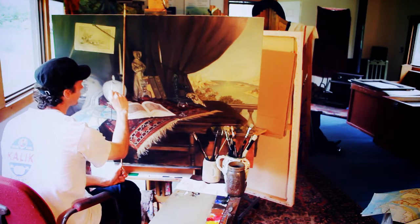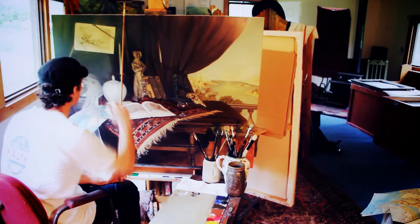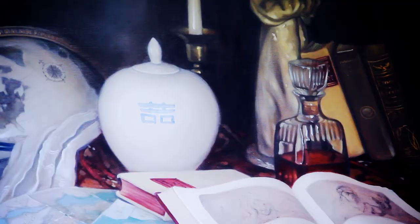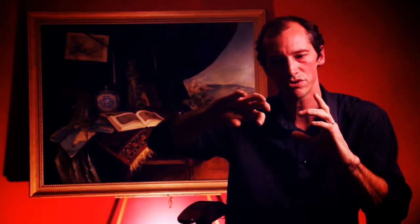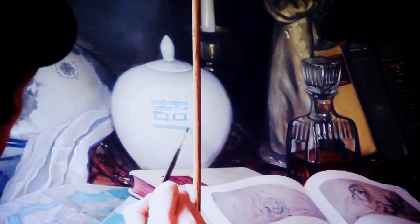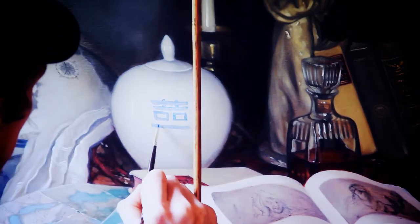Then you start working on trying to bring in the highlighted areas and start to form and shape your objects. At this stage, it's still a little rough looking, still a little fuzzy looking. It's almost like focusing a camera — you set your camera up on an object and you slowly start to bring it into focus. That's the whole idea behind this technique: you're slowly bringing it into focus.